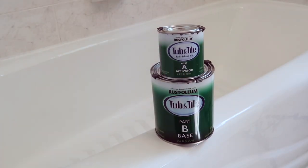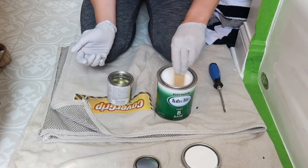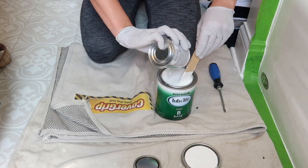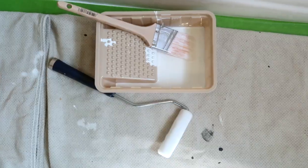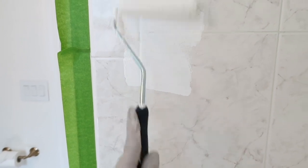Rust-Oleum's Tub and Tile product comes with two cans, Part A and Part B. I pour Part A into Part B and stir. To apply the paint, I'll use a combo of a roller and brush. For the roller, you'll want to use a quarter-inch short nap roller.